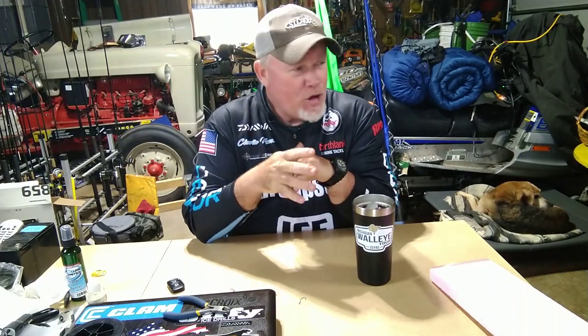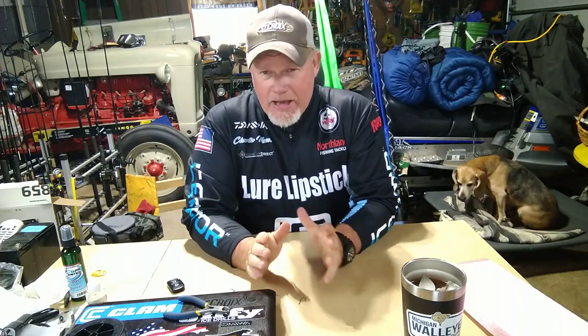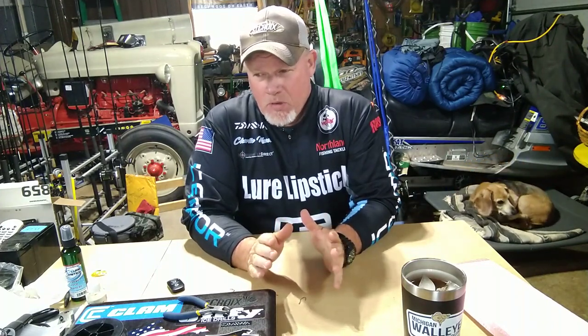Everybody, it's Chuck and I'm back out in the shop today. Been working on a new concept — my friend Lance Valentine can have a coffee hour life, I should be able to tape happy hour. What do you guys think? Iced tea.